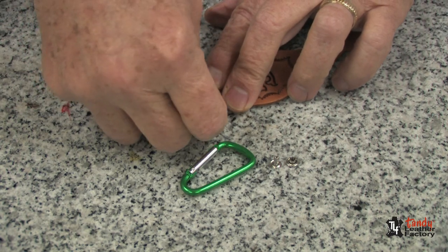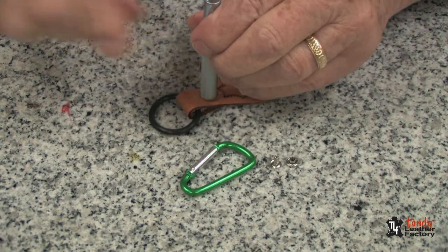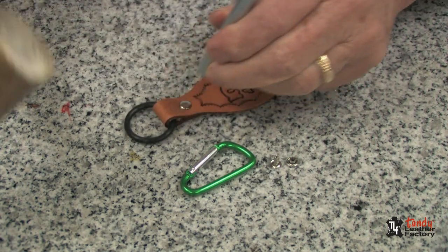Put the cap in place, and with a rivet setter or a tack hammer, just set the rivet.